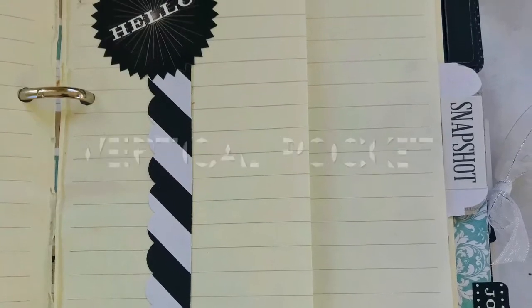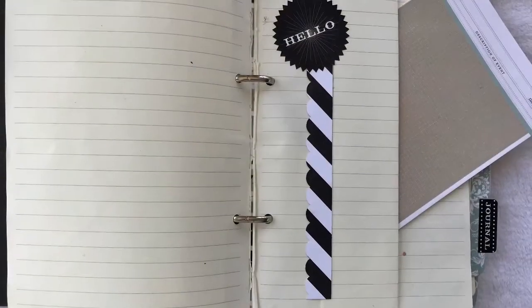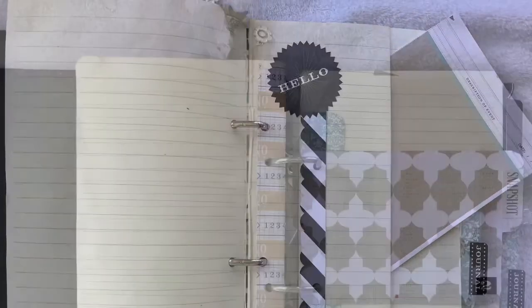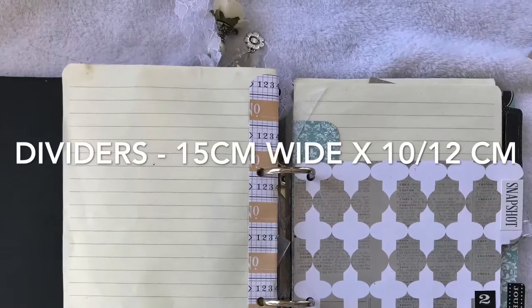This is a journal pocket. All I used to fold it was the paper in half and added a strip of paper that I'd cut with circular scissors — or those scallopy scissors, should I say.